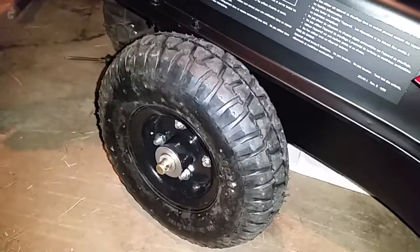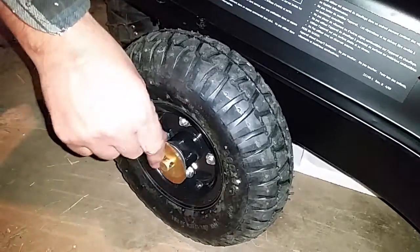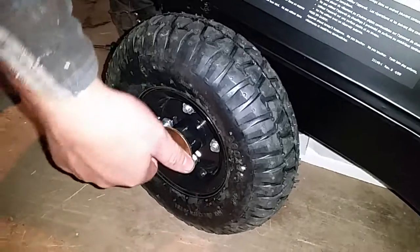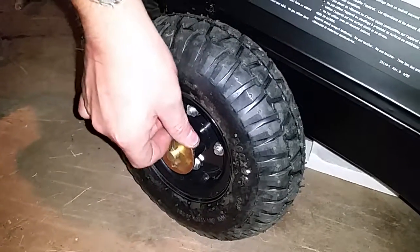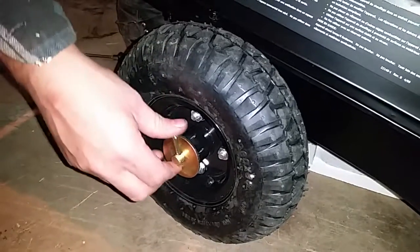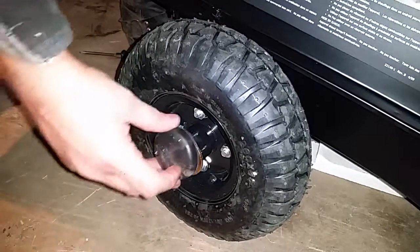Slip it in. Put on a washer. Put in the cotter pin. Then you got to bend it — I need to get something to bend it, and then I'll come back and do that after the video. And then you put the cap on.